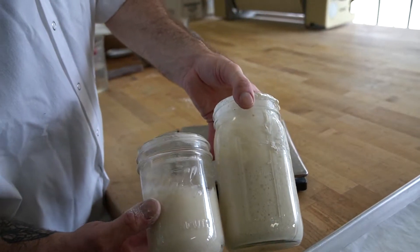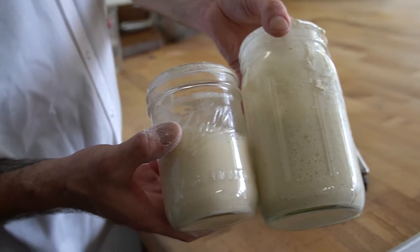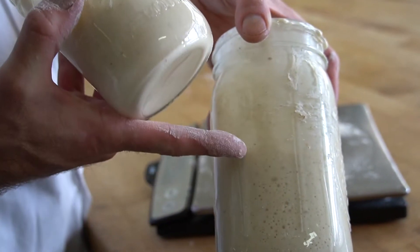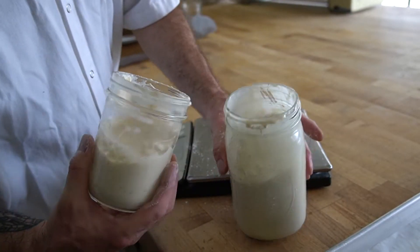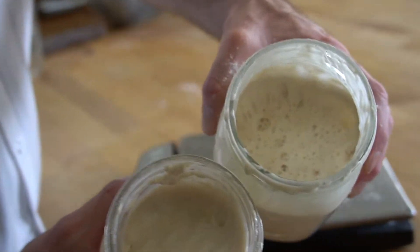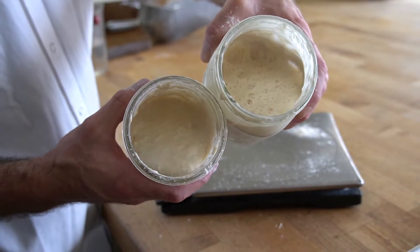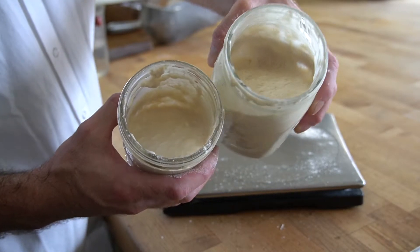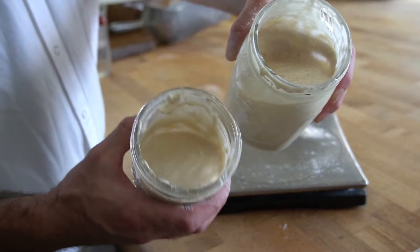Now we can really see the difference between the starter that's just been fed and one that's had time to ferment and all the yeast activity inside. If we look at the top, you can see that the starter that has had time to ferment is full of bubbles and fairly loose, while our starter that just got fed is rather thick.